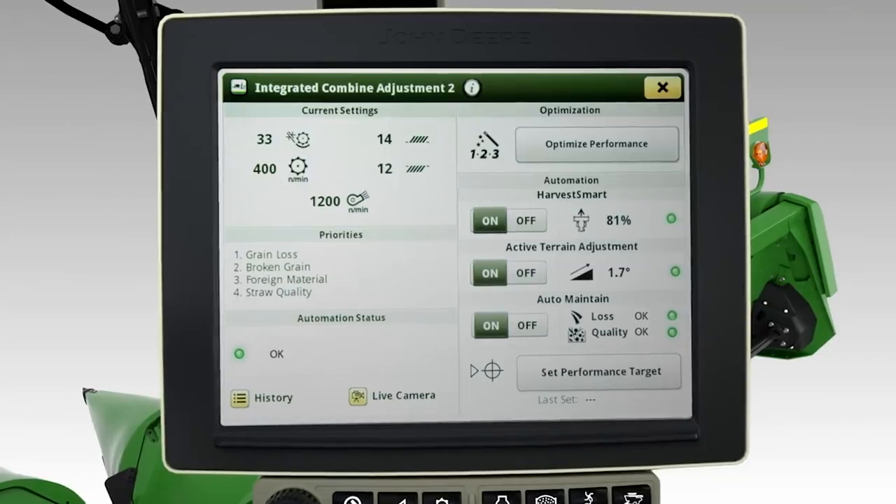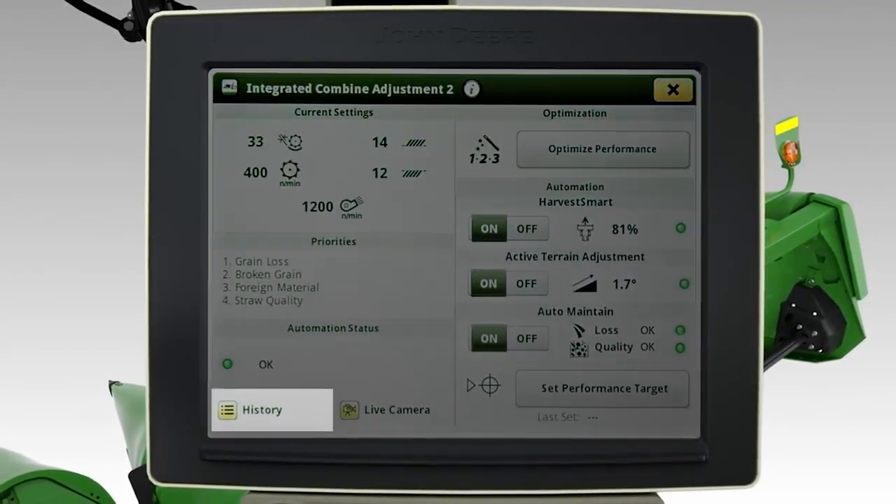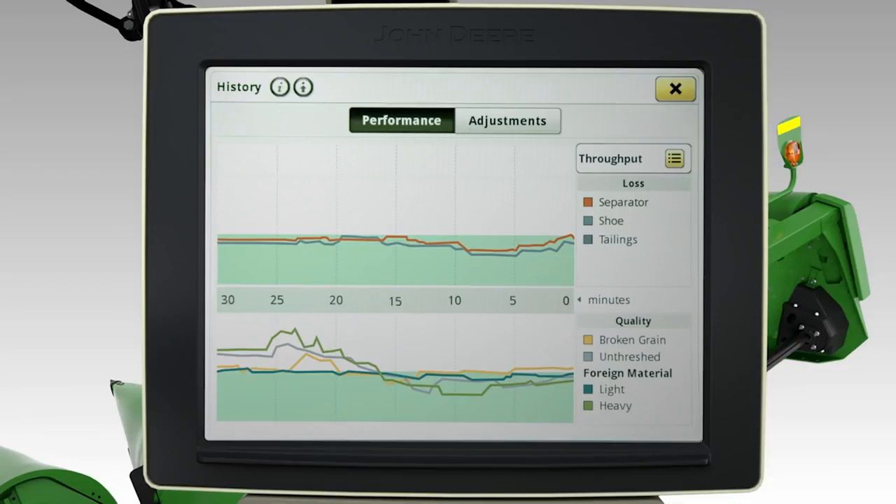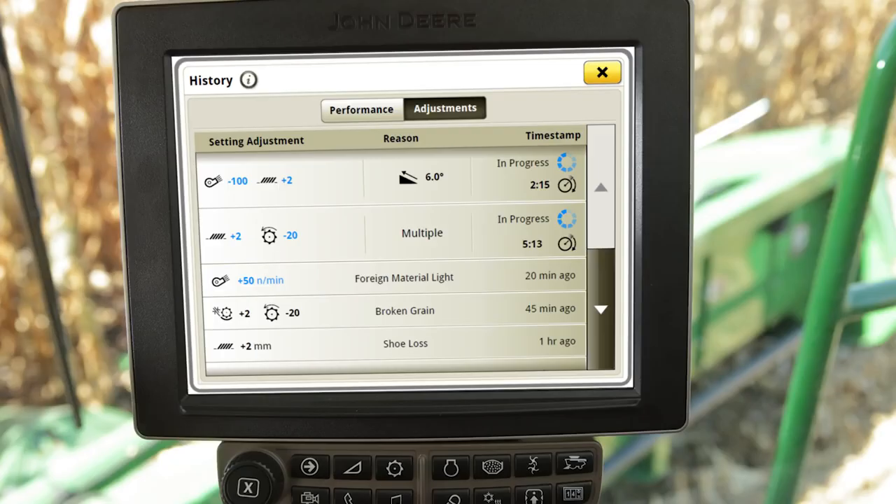Past performance and adjustments for Auto Maintain can be viewed by selecting the History button. The Performance tab shows a graphical timeline for machine performance, loss, and quality. At the top, the machine performance graph can be represented by throughput, productivity, or yield. In the two graphs below, the shaded area represents the target performance while the lines displayed show actual measured performance for loss and quality. The Adjustment tab shows previous Auto Maintain adjustments, followed by the reason for the change and the time it occurred.